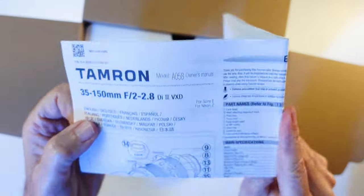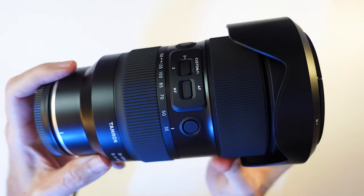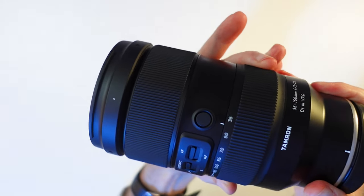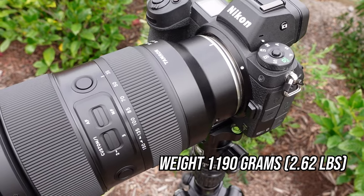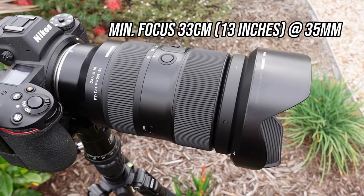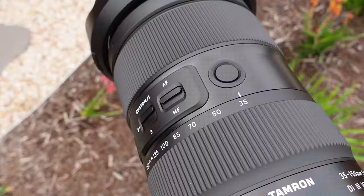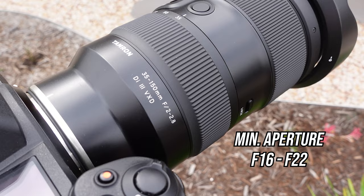Opening the box, you get your documentation along with the lens, which is in thick, snug foam packaging. You get your front and rear lens caps and lens hood. First impressions — it felt really well built, but it did have a little weight to it. It's an FX or full frame Z-mount lens, weighs 1190 grams, has an 82mm filter thread. Minimum focus distance is just 33cm at 35mm and 85cm at 150mm. Maximum aperture is f2 to f2.8.